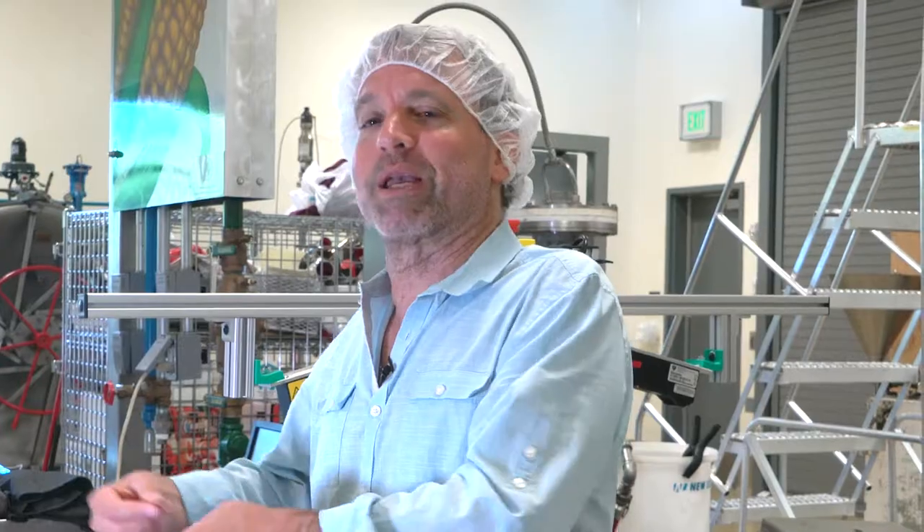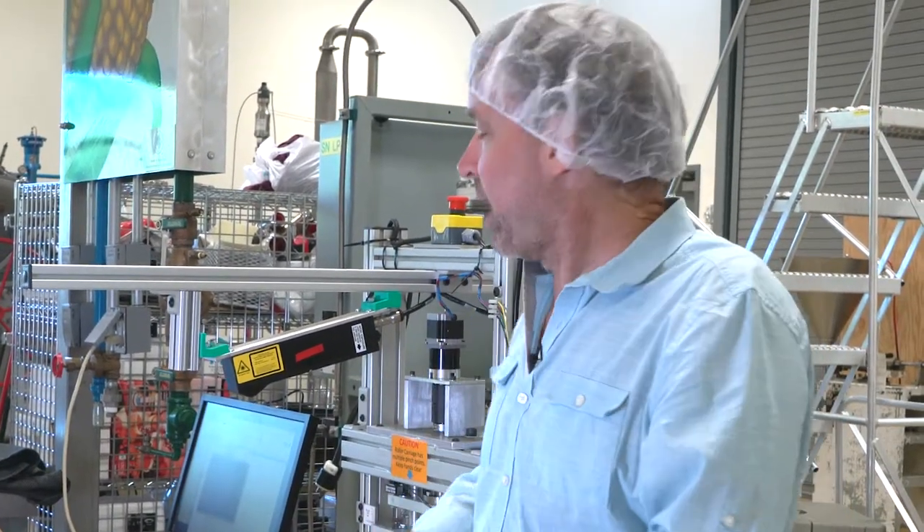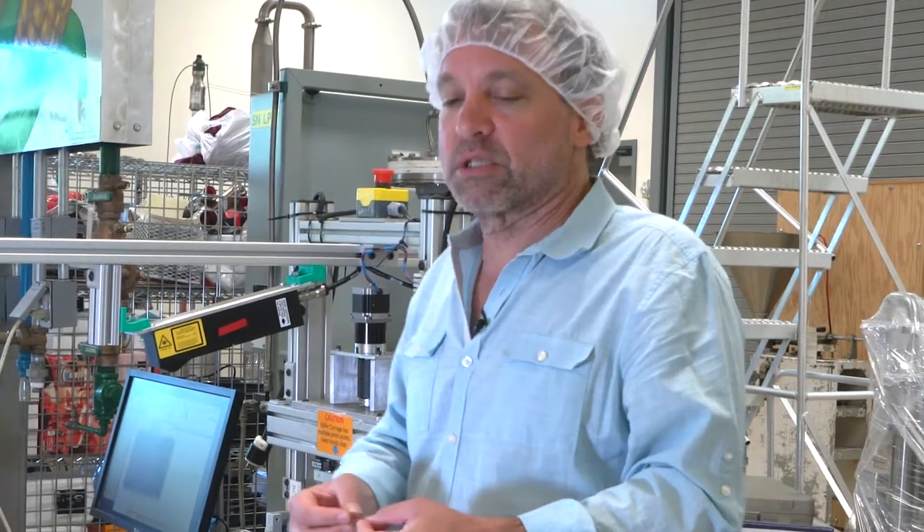We can understand how the dough will respond if we're making bread, how the dough will respond if we're making pasta, how the dough will respond if we're making pastry. So now we have a method not just for breeders who want to breed to make more wheat.